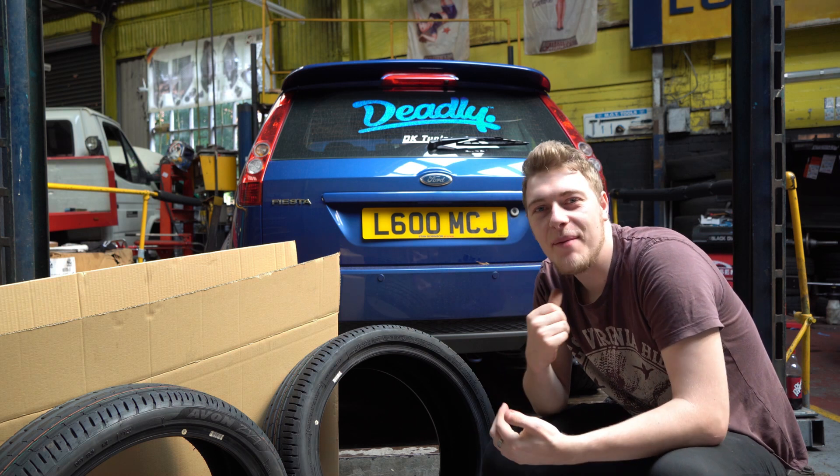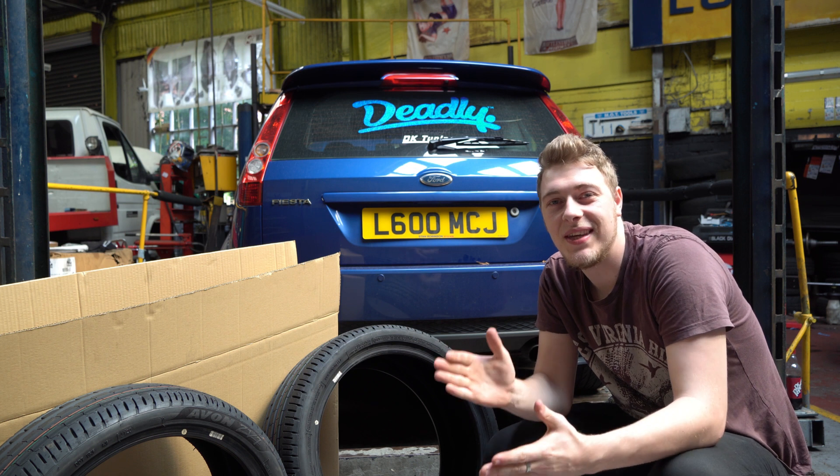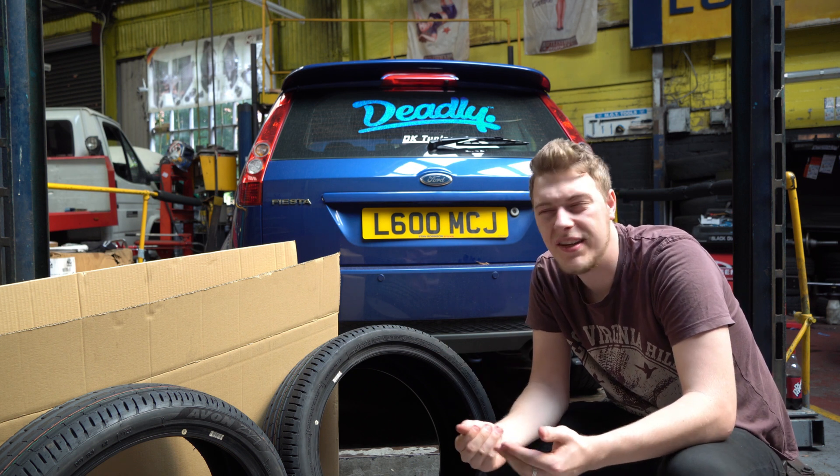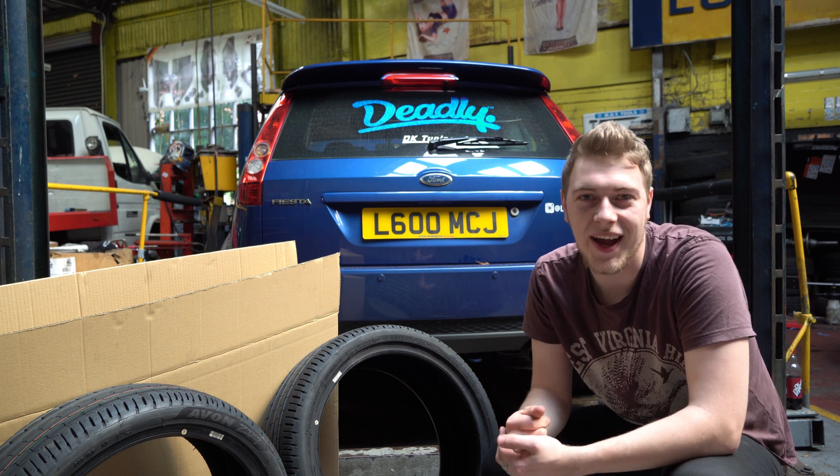Yo guys, what's happening? I'm Adrian MCJ and today's video is on my ST — and I know what you're thinking: he's actually going to do a video on his own car. Is he mad? Well, yes I am.